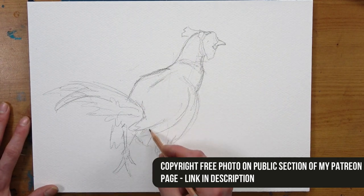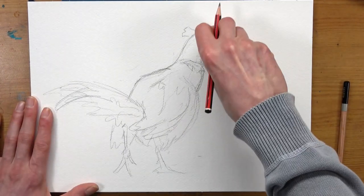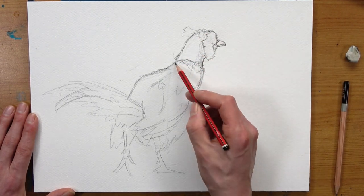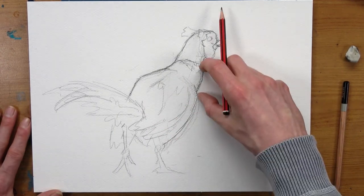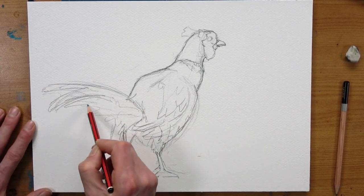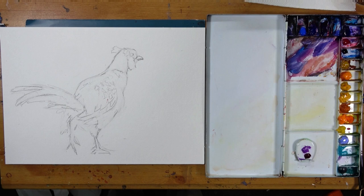My mantra as always is simple but accurate — we want nice accurate shapes that are well proportioned and well positioned relative to each other, using horizontal and vertical marks to get our bearings. Once I'm happy with all that I go back in with a slightly darker HB pencil and refine the drawing to clean up some of the marks. Then very finally I like to take my rubber and lighten all the marks so that the whole drawing feels a little bit cleaner before we dive into paint.